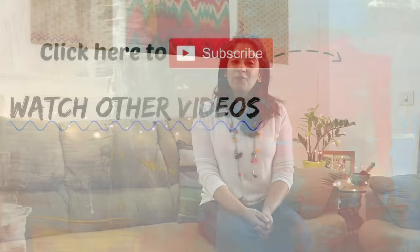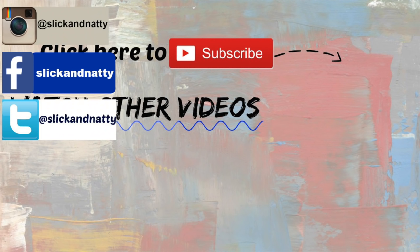I hope you found this video useful. If you want to purchase this product, you can click on the link in the description box below. Subscribe to my channel for more such videos and connect with me on Instagram, Facebook, and Twitter. Thank you so much for watching — see you guys next time. Bye!